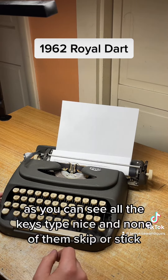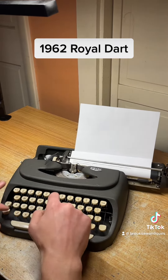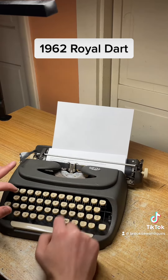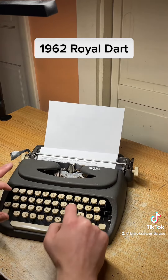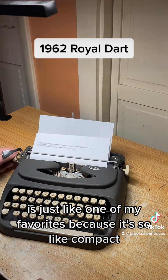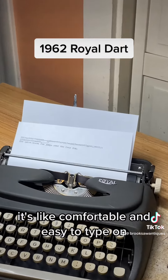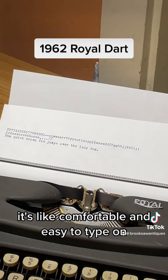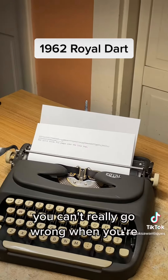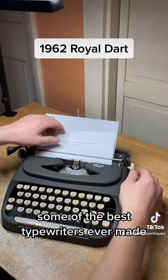As you can see, all the keys type nice and none of them skip or stick. I'll type a sentence real quick. Very nice typer — this one's really nice. It's just like one of my favorites because it's so compact and comfortable and easy to type on. The print is really nice too. You can't really go wrong with a Royal — some of the best typewriters ever made.